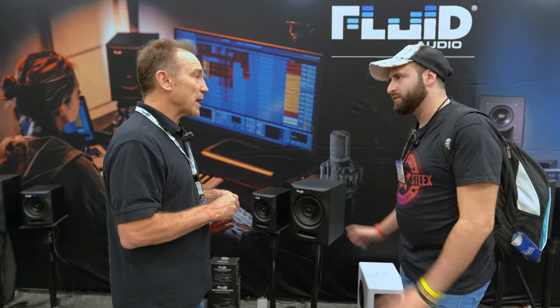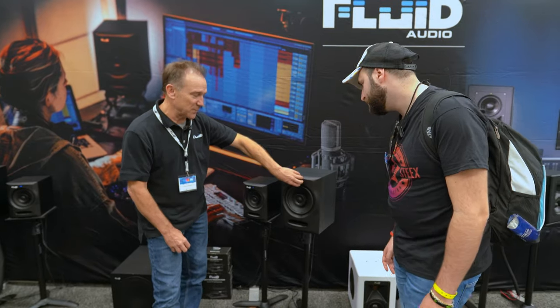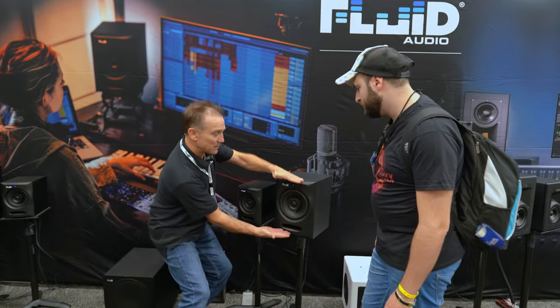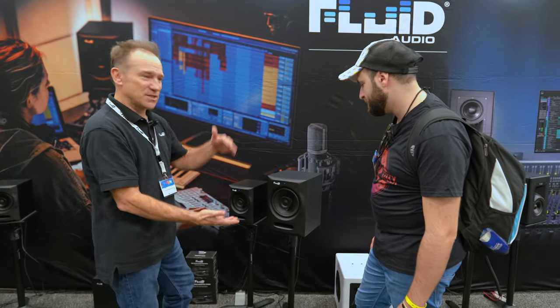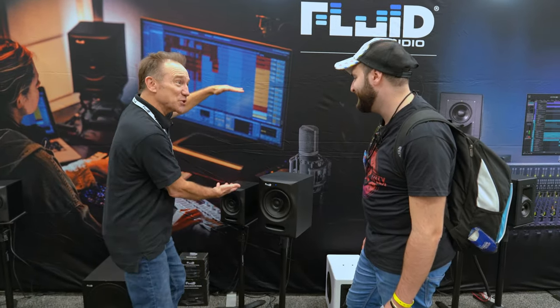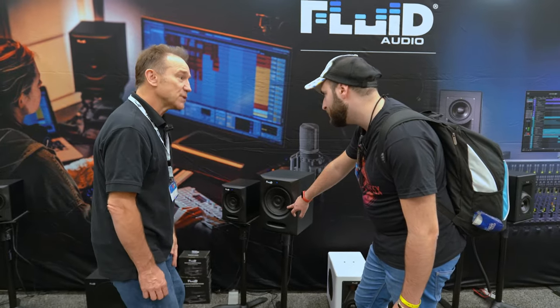With coaxial design, where the tweeter would be up top in an ordinary design, you can make the cabinet a little bit smaller. So many of these eight-inch speakers you see take up a lot of space in your studio. This is a compact eight-inch — eight-inch driver — so it's a much smaller footprint.